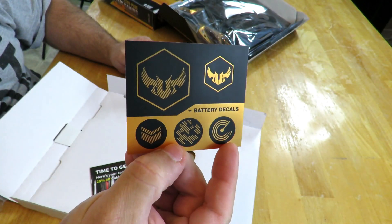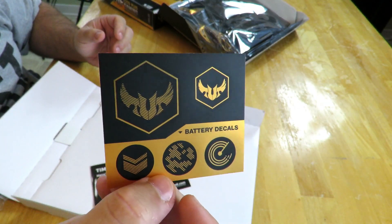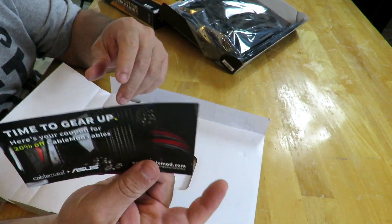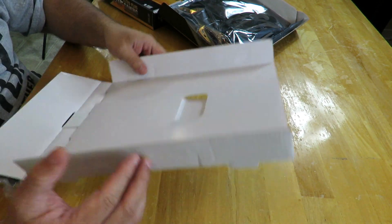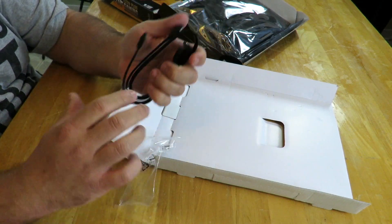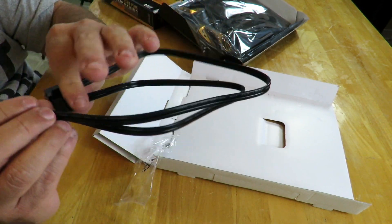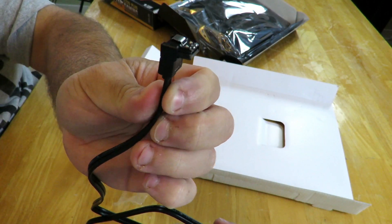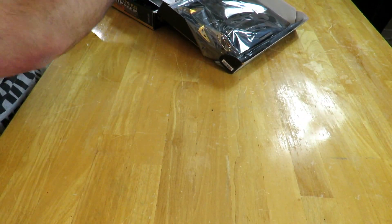We have some case badges — a few nice little ones there, pretty cool. And then a coupon for 20% off Cable Mod cables — my friends at Cable Mod include a little certificate here. Then we have two SATA cables, about two feet long, with clips on both sides. One of them has a 90-degree angle, maybe for an optical drive or an SSD. And that's all the accessories that come in the box.